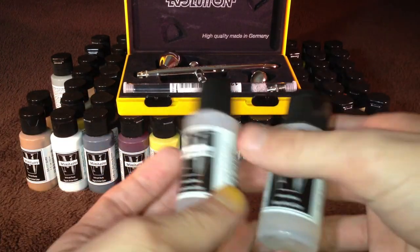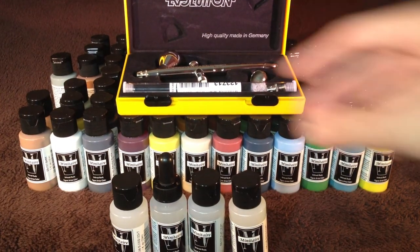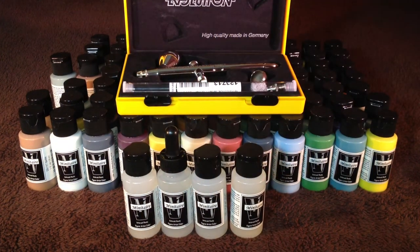And that's what the fourth one was — flat coat. So you have your different varnishes: the 4 extra ones in the set are flat, gloss, satin, and drying retarder.